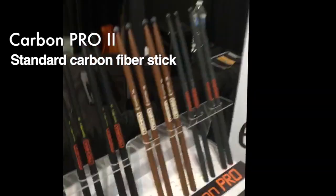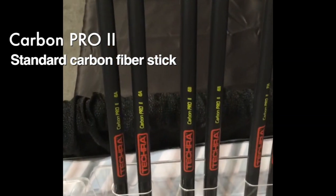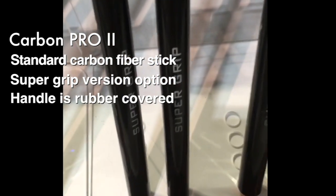Our mid-range line is called Carbon Pro 2 and is a standard carbon fiber drumstick. We also have a Supergrip version to avoid slipping.